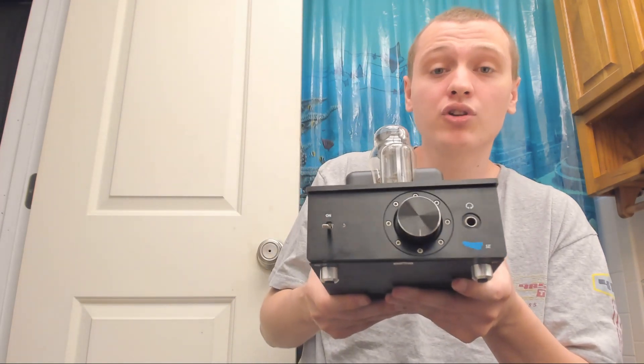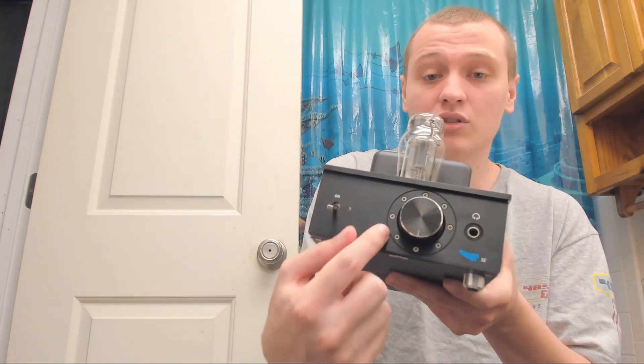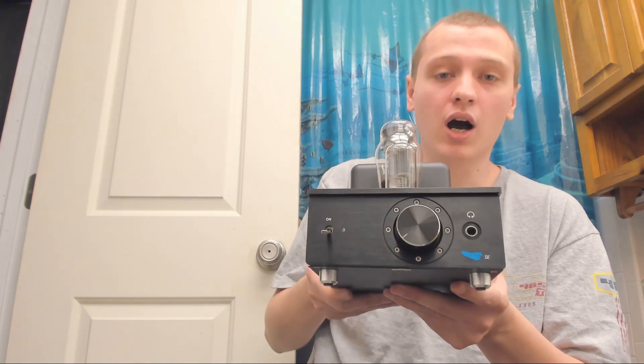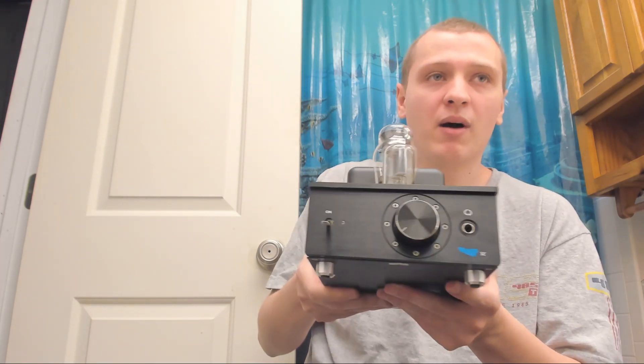There are actually no numbers around the volume knob. I had to go on Massdrop just to look at the pictures because I was wondering if I was missing a piece where numbers were supposed to be, and that's actually what it's supposed to look like. For volume, I only need it up to about the first dot for my Sennheiser 660S or Koss headphones, and my M1060 goes between the second or third dot, so I don't really need a whole lot of volume.